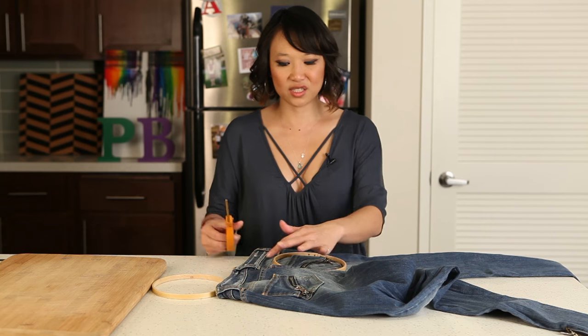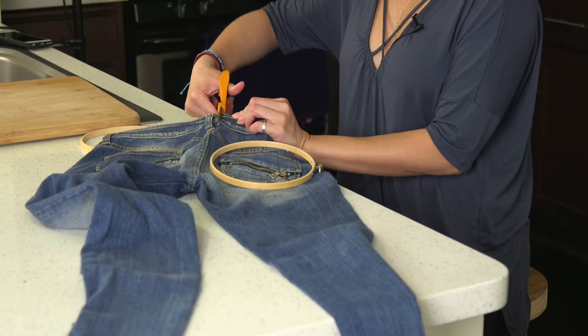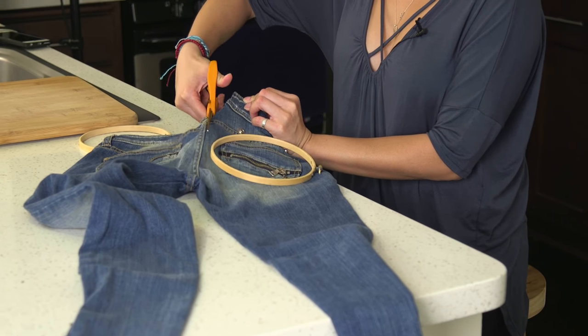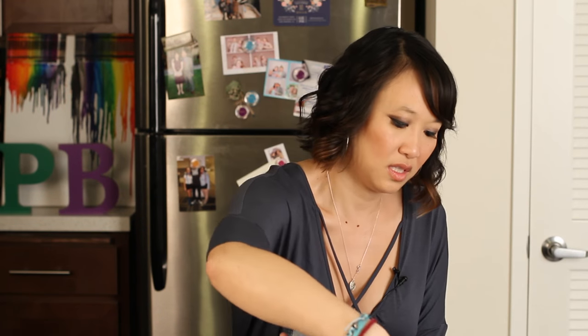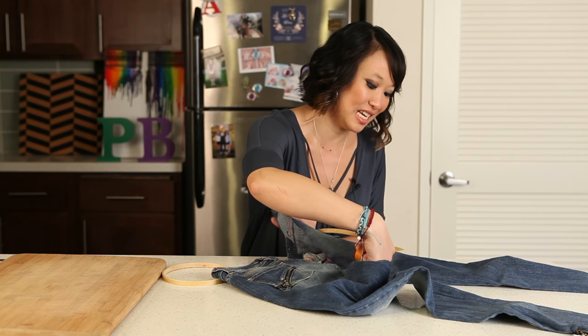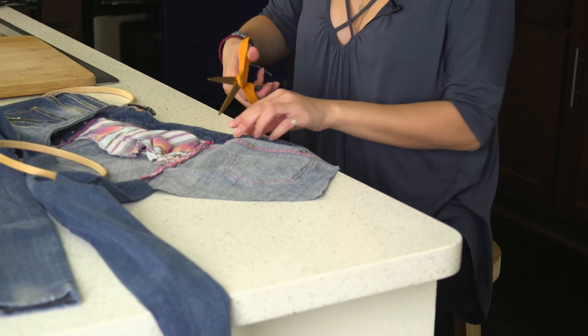So you're going to cut outside. Don't worry, you can actually cut around it completely. Give yourself some room, because you're going to cut off all the excess jean denim when you're done.